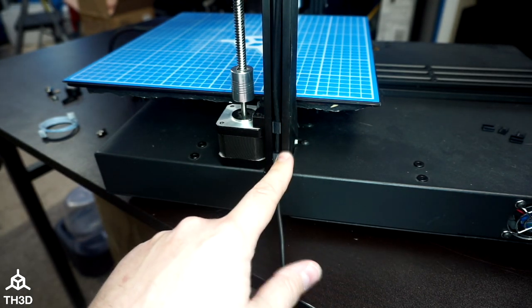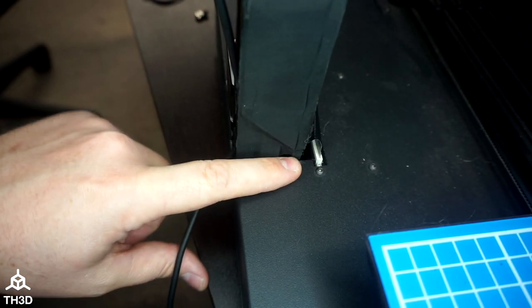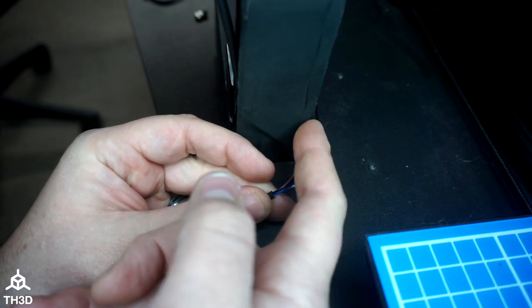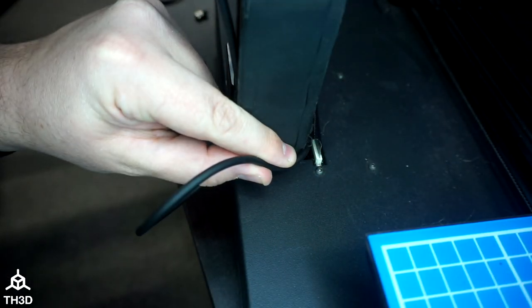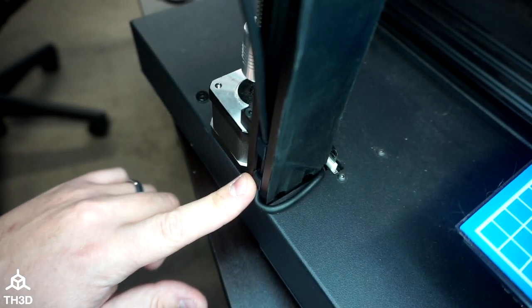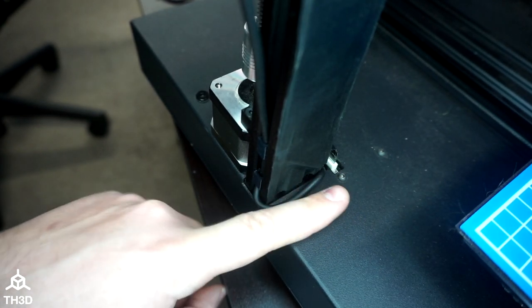Now our cable is secured, and the last thing we need to do is route this into the inside of the machine. Luckily on this printer, there's a little gap between the board and the extrusion. When you insert the cable, make sure the locking tab is towards the extrusion and not towards the PCB so it doesn't get caught. The cable is now inside the printer and we can go to the inside to hook it up to the EZ-ABL board. Push the extra cable down in, and then feed it down to the bottom of the printer to connect it to the EZ-ABL control board.